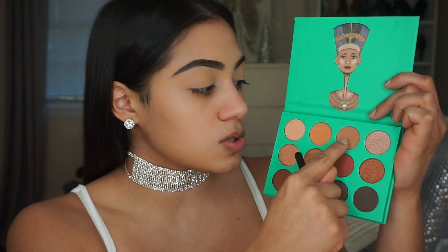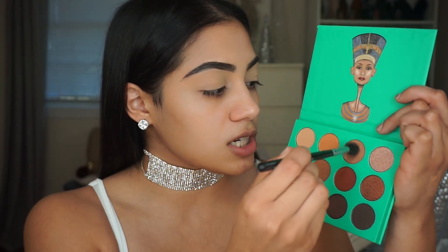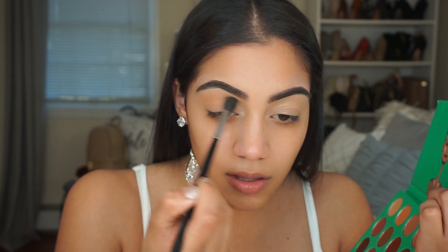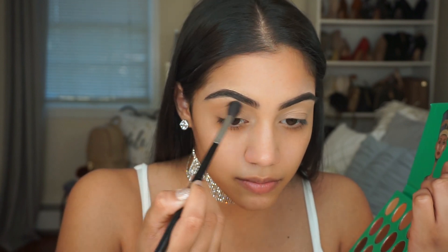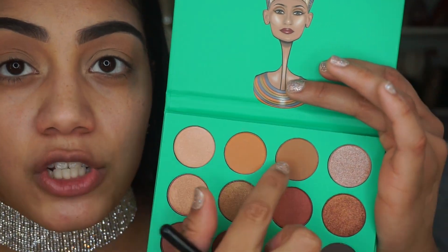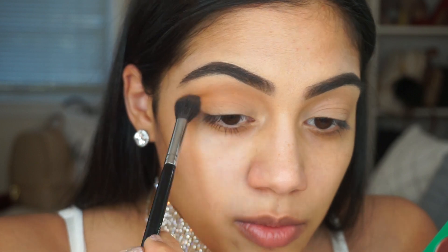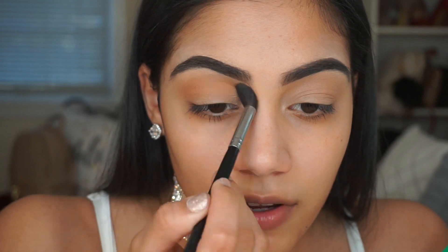The first eyeshadow shade is the third shade in the first row, and I'm going to use this as my transition shade. The next shade I'm going to be using is the second shade in the first row, and I'm going to put that into the crease as well using the same brush. The brush I'm using is the Morphe M504 — this is like my favorite blending brush.